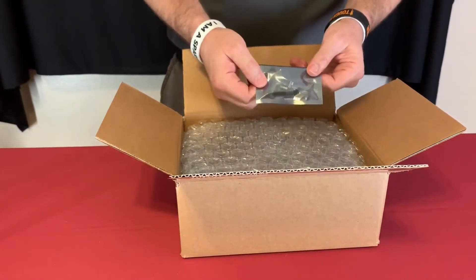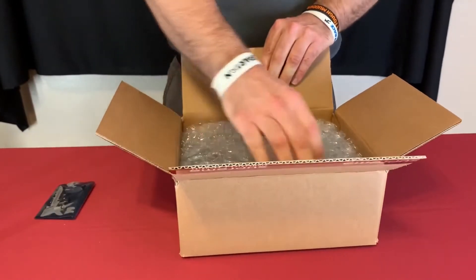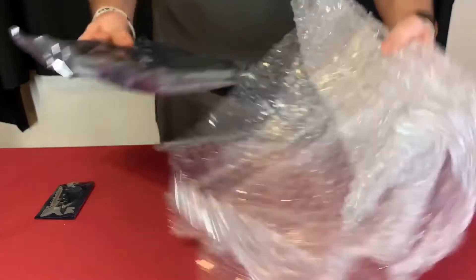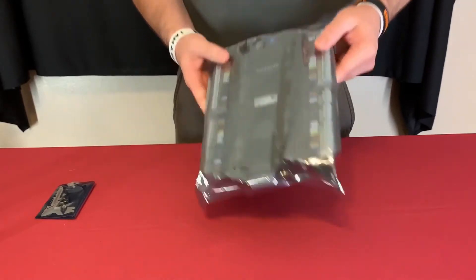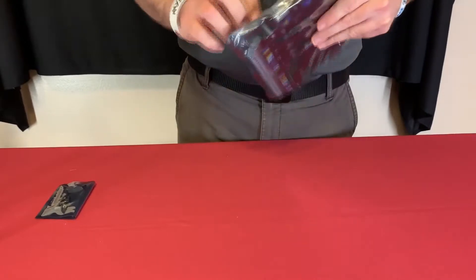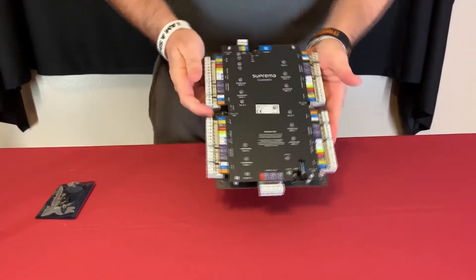Inside the box we have some offset mounting screws and posts — nothing else in there. And here is what the core station itself looks like.